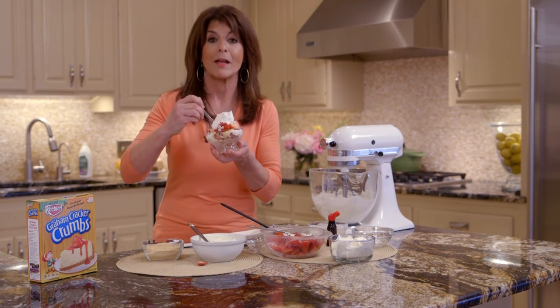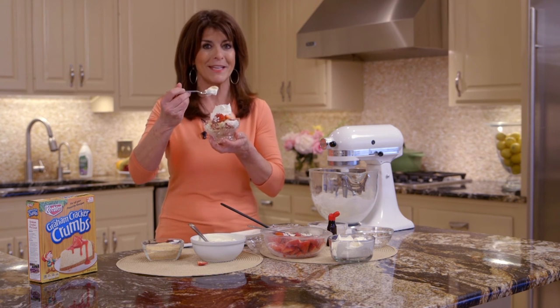And you can make them ahead of time. The recipe is in the link below. I'll see you in the kitchen.